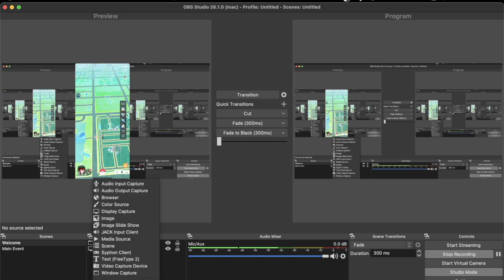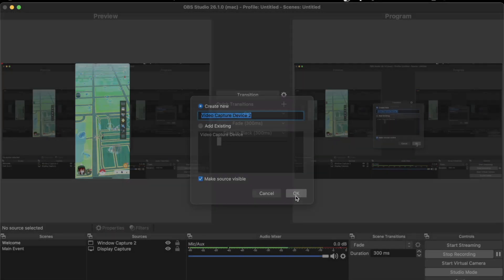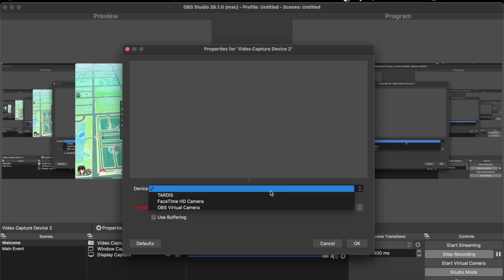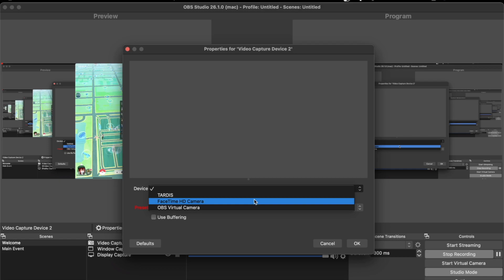Of course, we also want to show ourselves. What we need to do is hit the plus again and select Video Capture Device, then create new. Click the device dropdown and select our FaceTime HD camera.